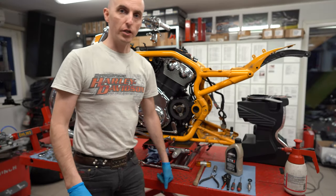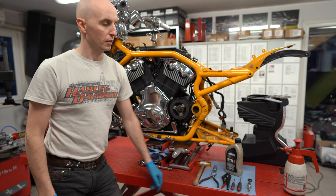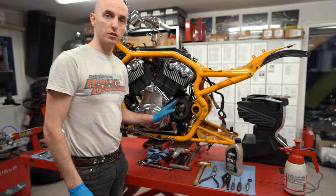Welcome to everyone! Today I'm going to show you how to change a V-Rod shift shaft. I have here a brand new shift shaft of my own, and I also have a 2006 Screaming Eagle V-Rod.